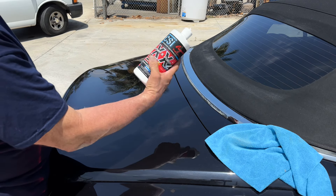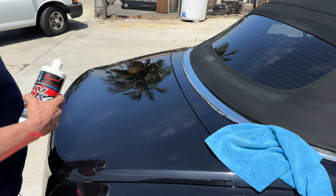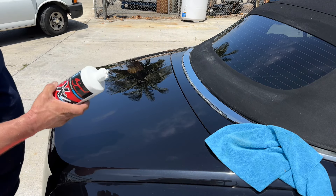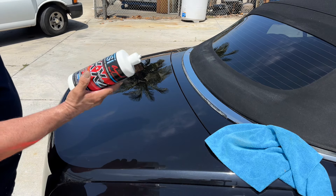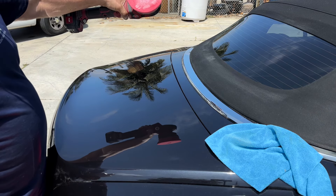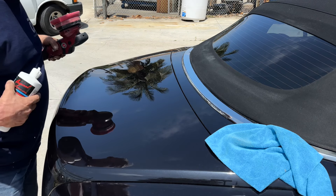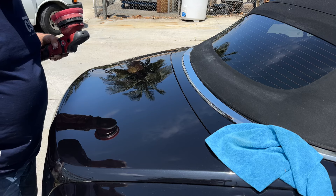We're using XX, doing it in the sun. We worked on that little spot and made a big difference with one product, one pad, and one tool — a 15-millimeter stroke DA. You've got some product in the pad and I see some little tiny scratches here.